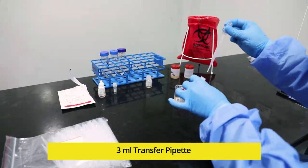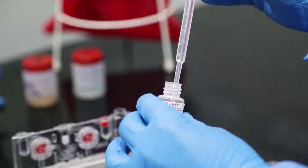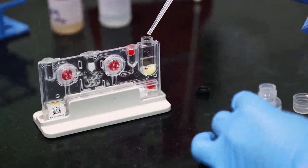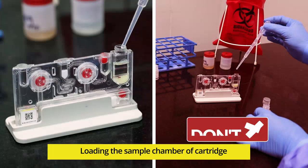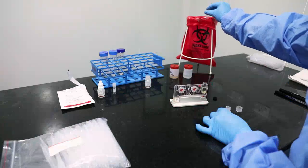Press the bulb of the transfer pipette. Immerse the pipette into the Lysis buffer bottle and release the bulb slowly to aspirate completely. Immerse the pipette inside the sample chamber of the cartridge and transfer the contents slowly. Do not drop the contents of the pipette from a height. Discard the transfer pipette.